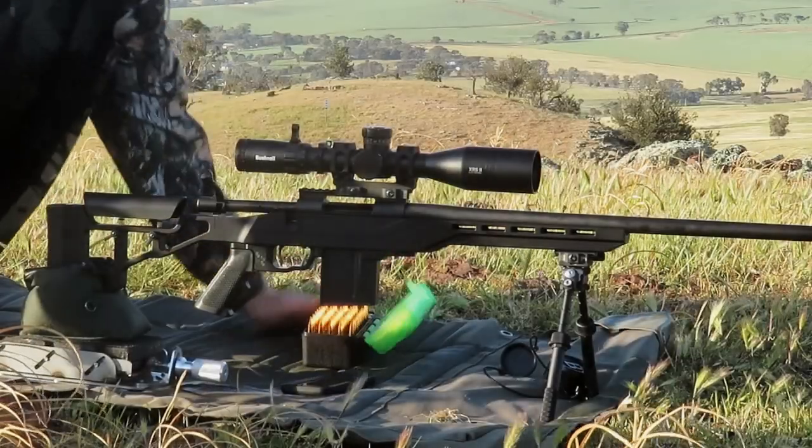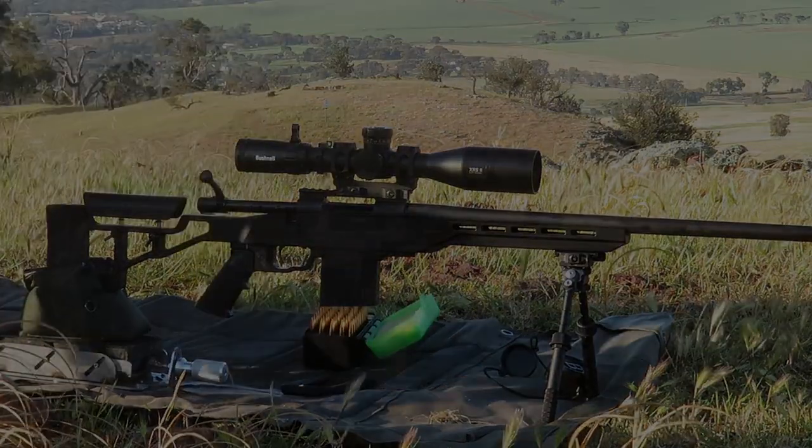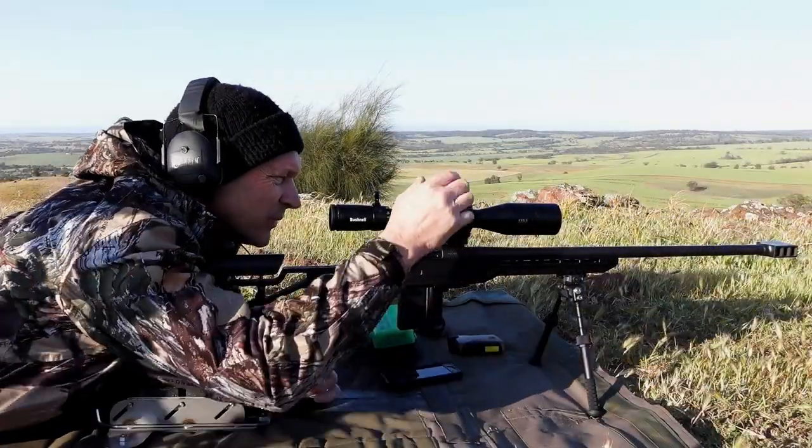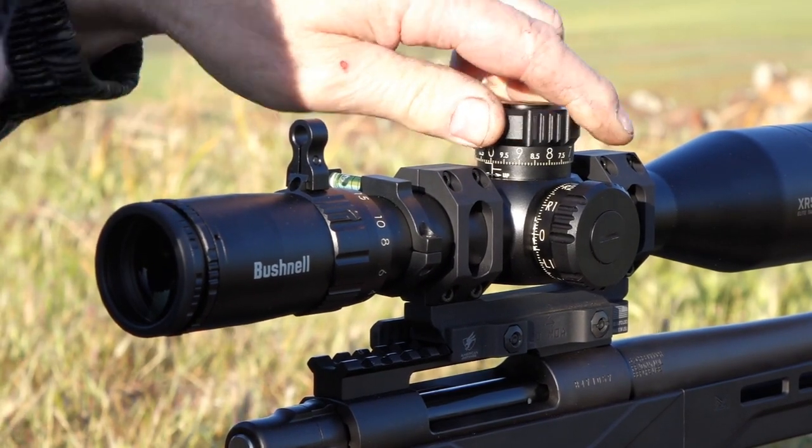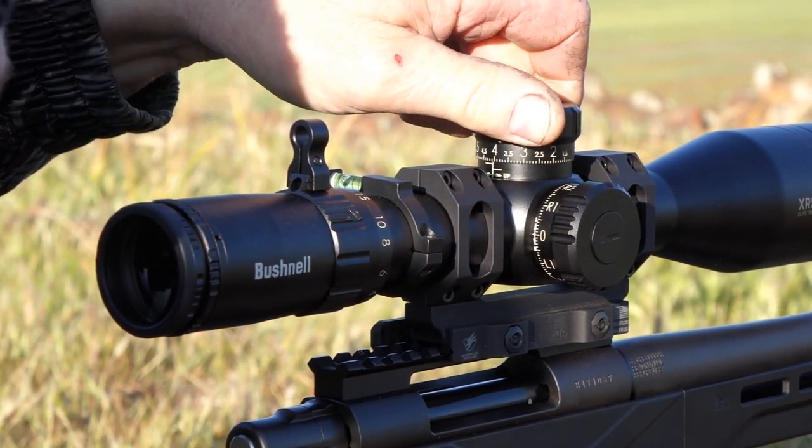Then we changed over to some hand loads. Not a complicated hand load - just 140 grain Bergers, Lapua brass, 2209 powder. That all went like you're about to see.